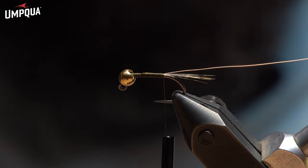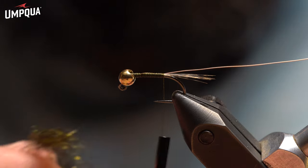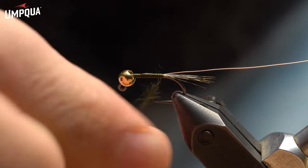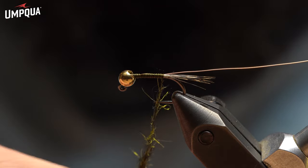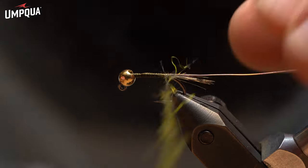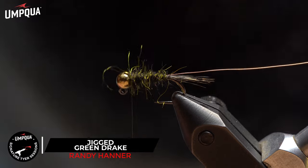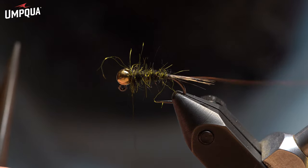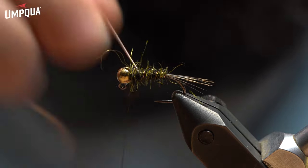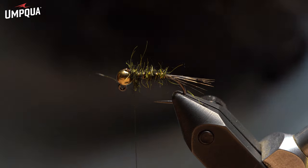The dubbing I use is Arizona Synthetic Peacock, just in the natural peacock color. I'll add a little bit in here and take this all the way up to right behind the bead. It helps build up the thorax and the abdomen. Then I'm going to rib all the way up behind the bead. I'll do a half hitch in my wire so I don't mess up my scissors — it just breaks right off.